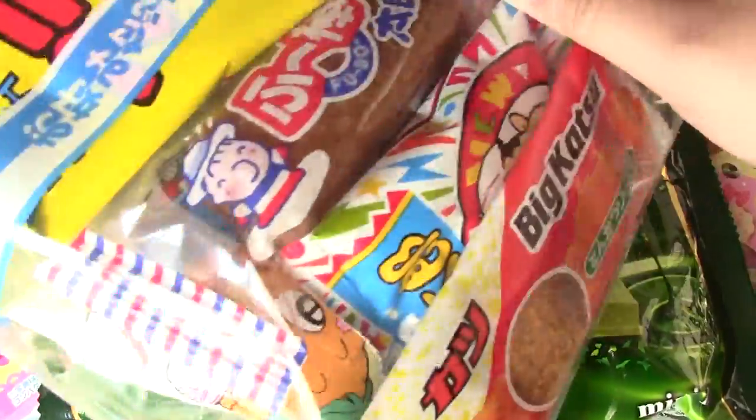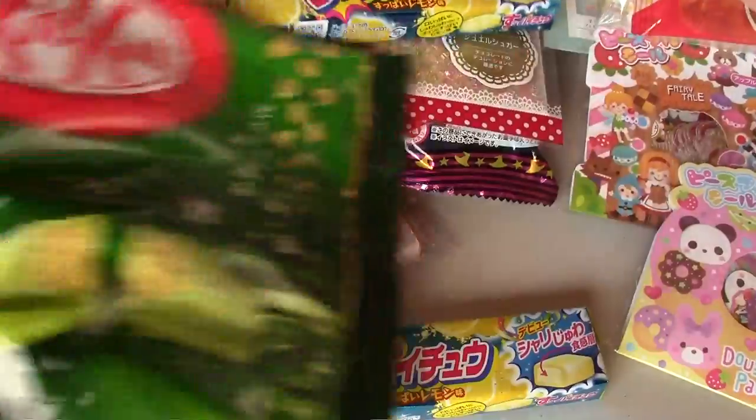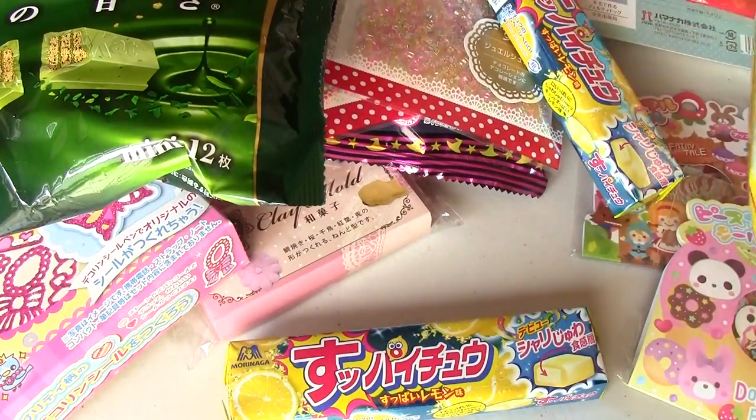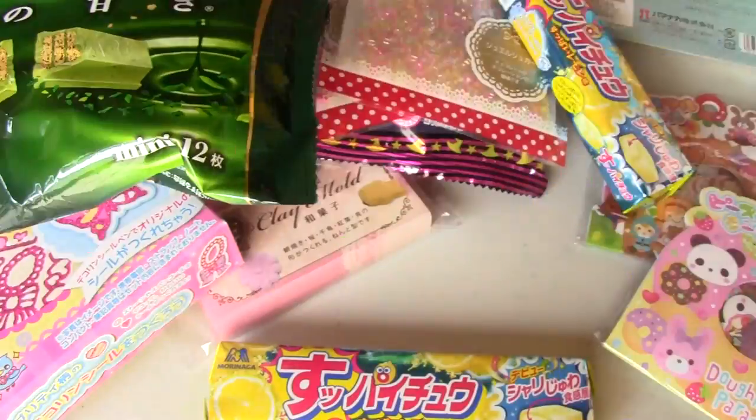And I got some assorted candies, just to pack in the box as fillers. My parents' neighborhood is really noisy — all these trucks run by. And there's another filler: Ramune Jelly. And then little snackies.